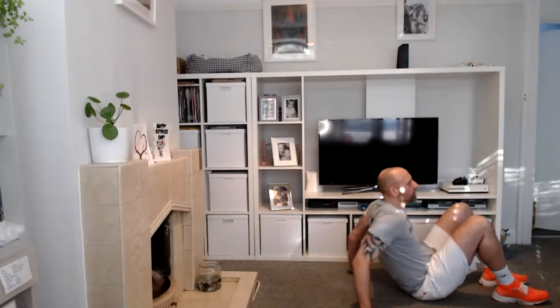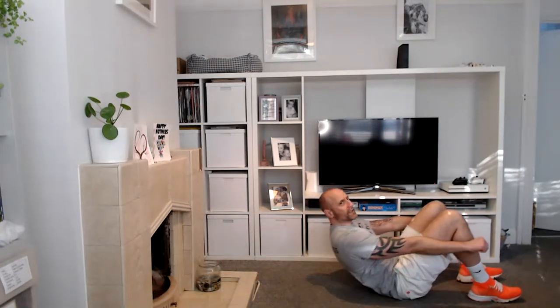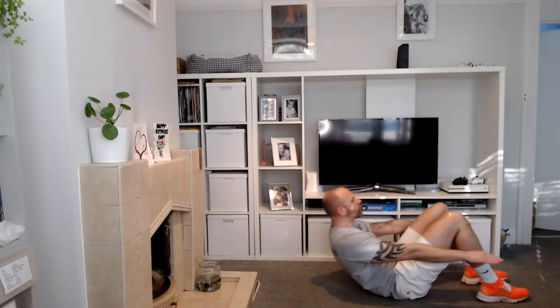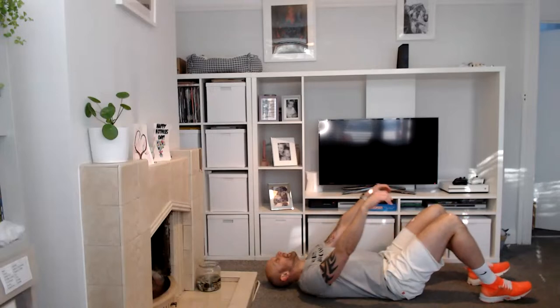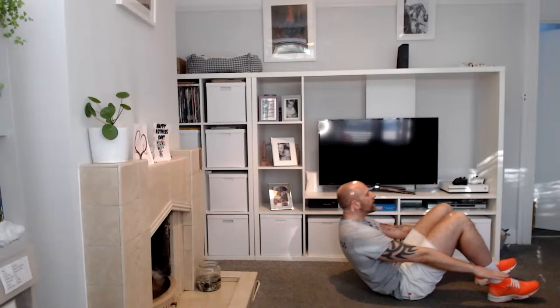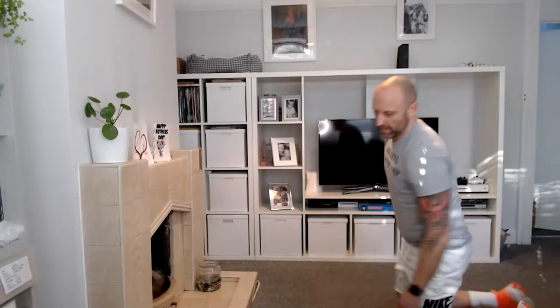We're going for an abdominal crunch. If you want to do it with assistance, pop your hands above your head and throw them forwards. For a normal crunch, lift them shoulders, pull that belly button in. Ten, nine, eight, seven, six, five, four, three, two, and one. Good — almost there now. Last one is the burpee.